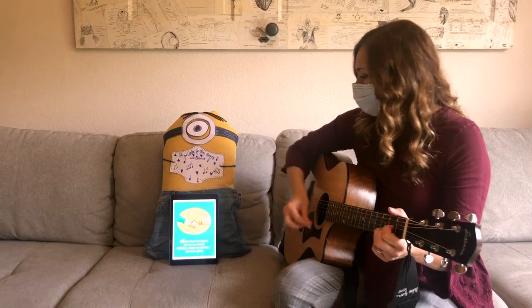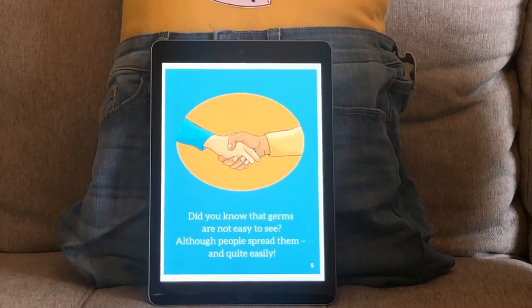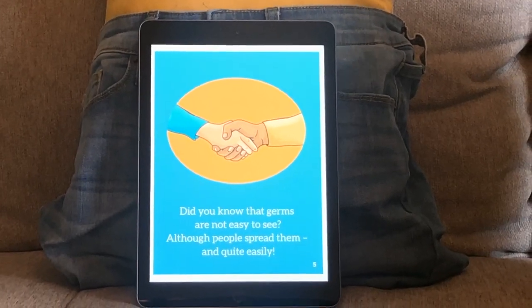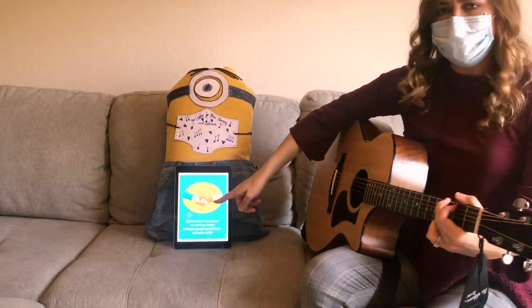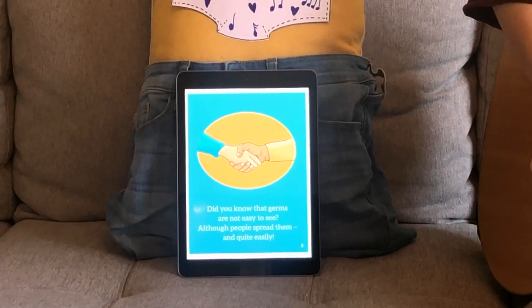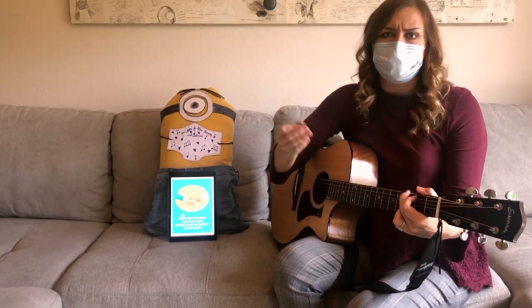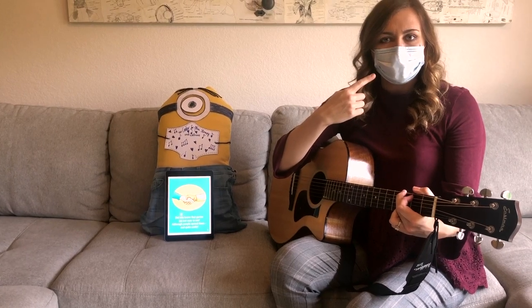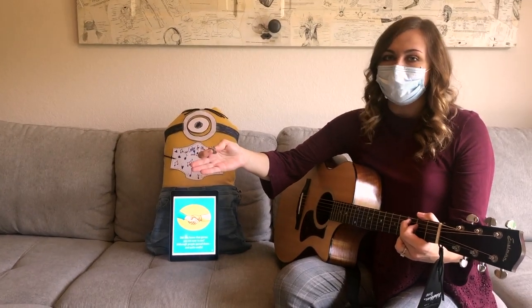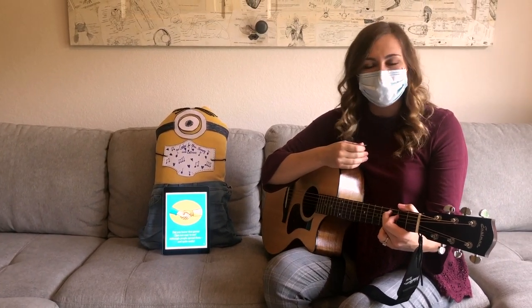Great job remembering about our germs. Did you know that germs are not easy to see, although people spread them quite easily? What do you see in this picture? It's two people shaking hands. Do you think that our germs can be on our hands just like they can be on our mouths? You're right, they can. Germs can be all over our body, so we need to be careful to keep our hands and our bodies to ourselves, just like we keep our sneezes and our coughs to ourselves.